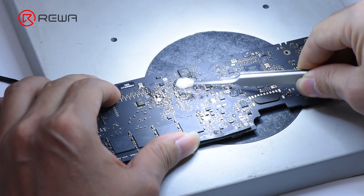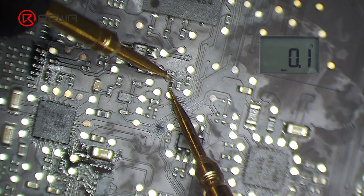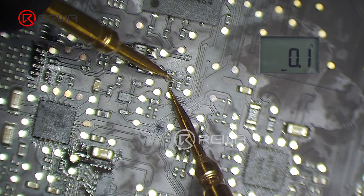Clean the motherboard with PCB cleaner. Measure the replaced resistor with the multimeter. The resistance is 0.1 ohms, which is normal.